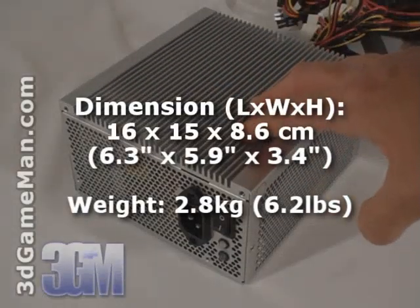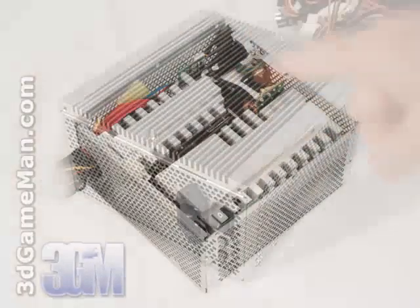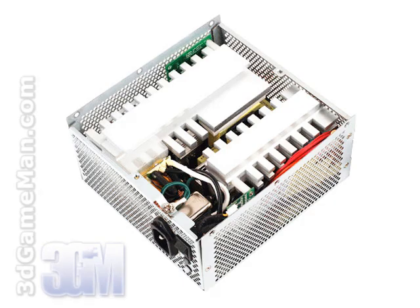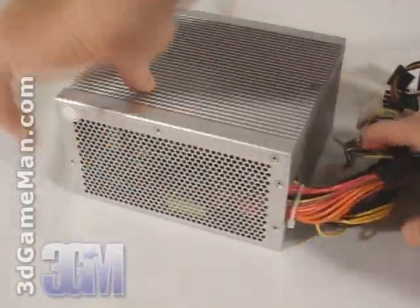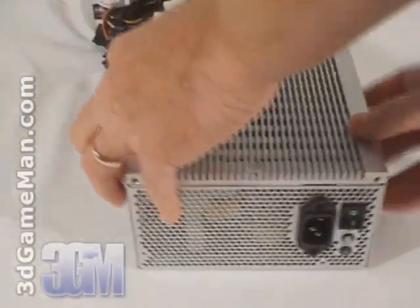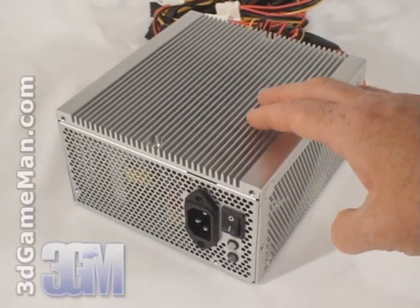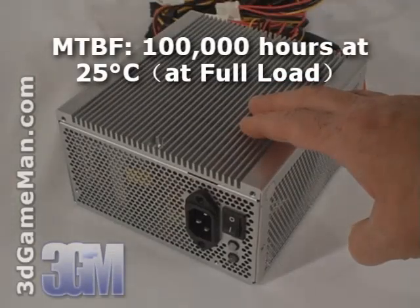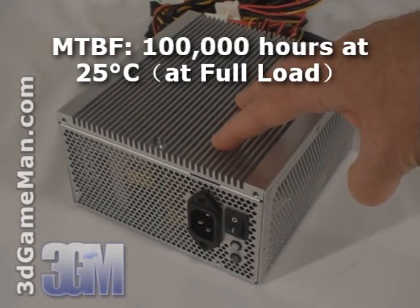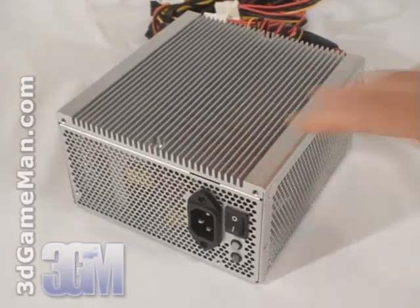Let's have a closer look at this power supply. The housing is made from thick aluminum and acts as a heat sink, since this power supply does not have a fan to keep it cool. It also has plenty of ventilation holes, but it's crucial to have excellent case ventilation to ensure adequate cooling. The recommended operating temperature for this power supply is 30 degrees Celsius, which is not bad considering it's fanless. As a comparison, power supplies with a fan have a recommended operating temperature between 40 to 50 degrees Celsius.